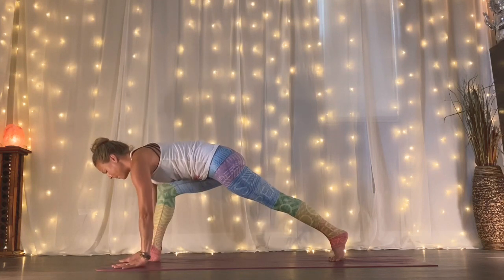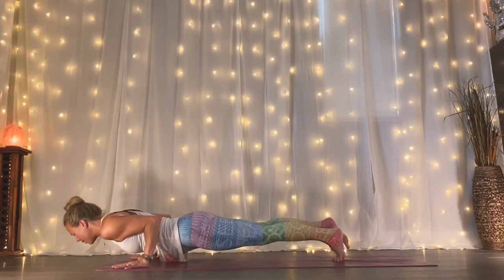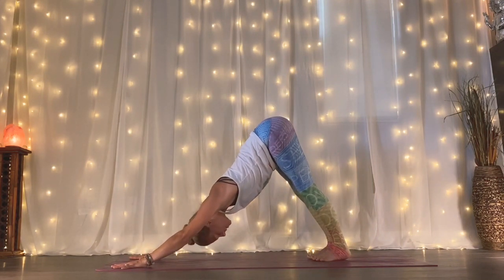Exhale, right hand down. Plant your palms, step back, high plank. Either just press to downward facing dog or take your vinyasa. Up dog. Exhale, downward facing dog. Breaths nice and calm.